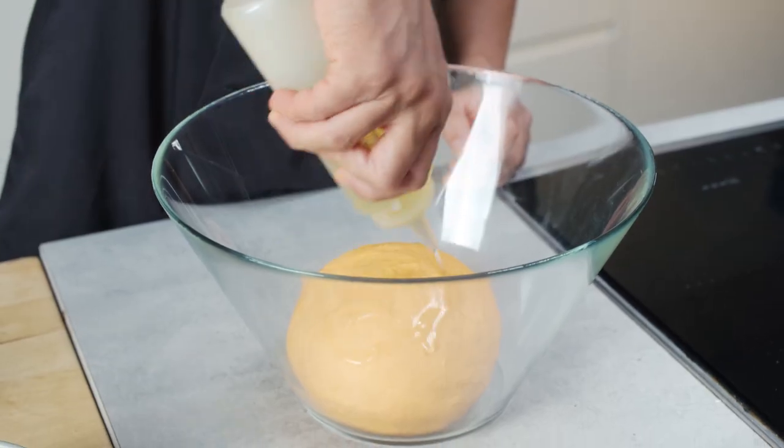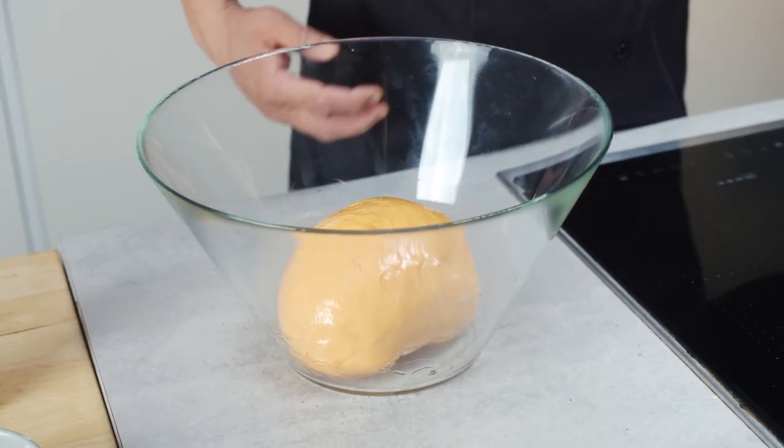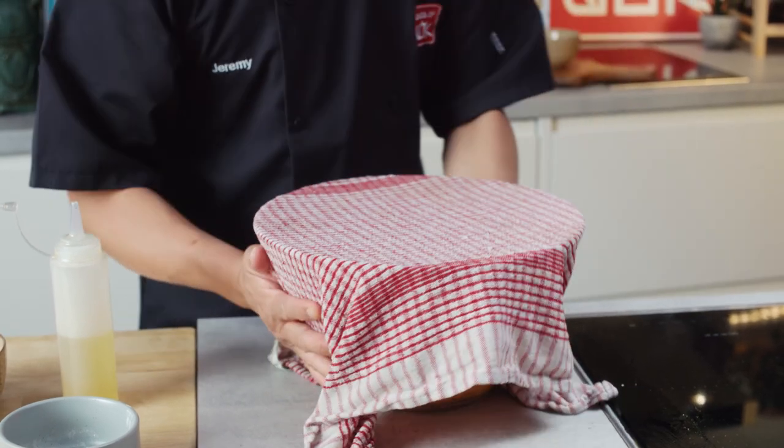Take a little bit of oil and rub that around the dough. Cover it with either some cling film or a damp tea towel, then keep it in a warm place. The kitchen is really warm today, so I could put it anywhere for about an hour and a half — you basically want it to double in size. I'm going to fill this with some really simple chocolates to keep it easy and allow you to get your kids involved.